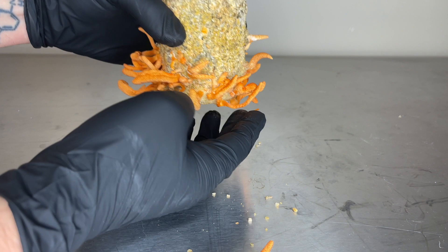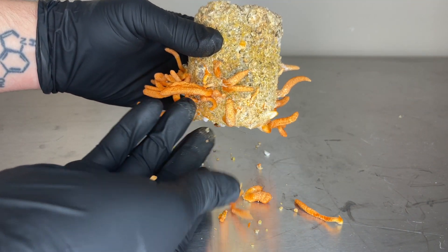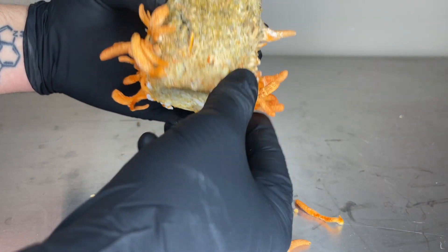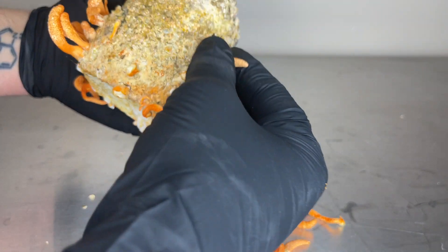I also had an idea that I want to try in my next experiment growing Cordyceps with brown rice flour cakes, where I can cut the cake in thirds and grow all 3 sections to see if I can get a bigger yield.